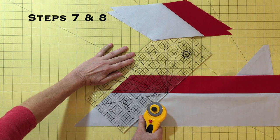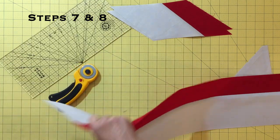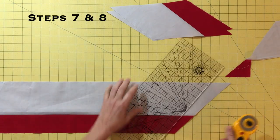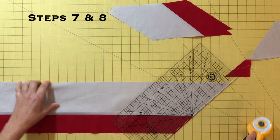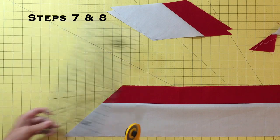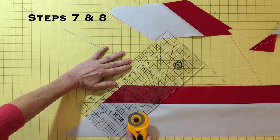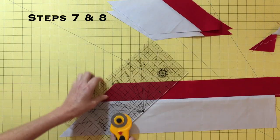As you work down the strip set cutting these units, sometimes the angle and cutting measurement will not both line up. When this happens, simply flip your strip set back so that the background fabric is at the top and re-trim the end. Even though you may only be trimming a very tiny bit, this will make a big difference in the accuracy of your blocks. The accuracy of these segments is key to making accurate blocks. You will need eight of these units for a compass block. Another tip as you cut your units: place them in a nice neat pile so you will see right away if you cut one too wide or too narrow.